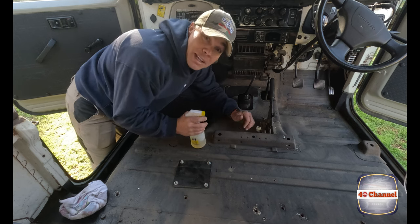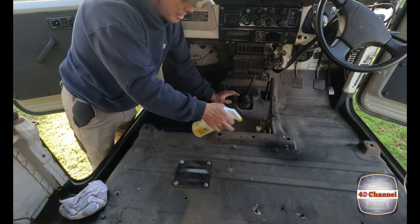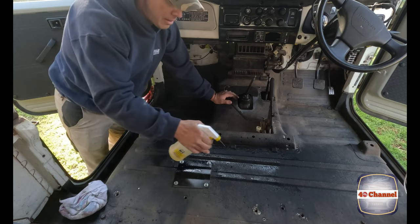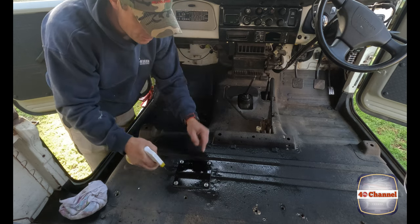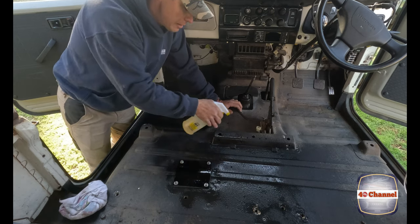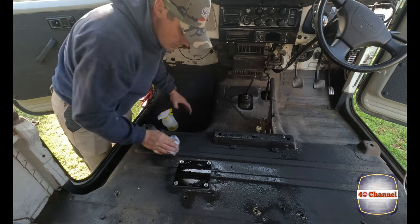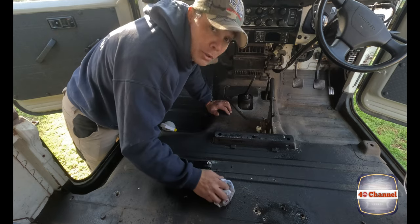It comes up really nice too — not that anyone's ever going to see it again — especially around all these points where the bolts go through. Then we'll just wipe it all off.